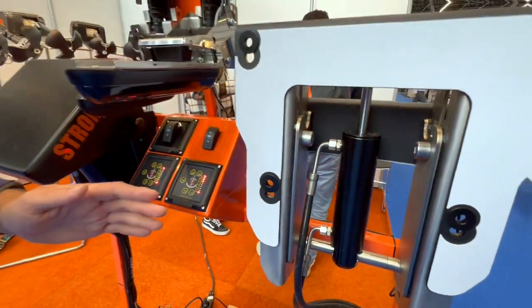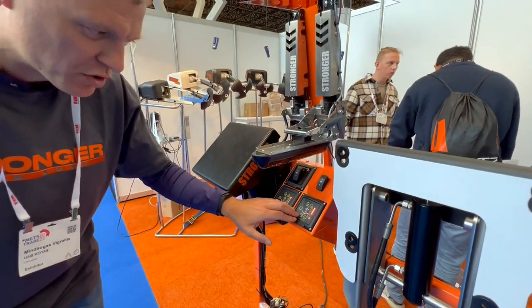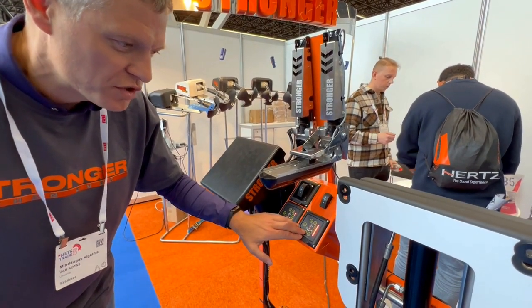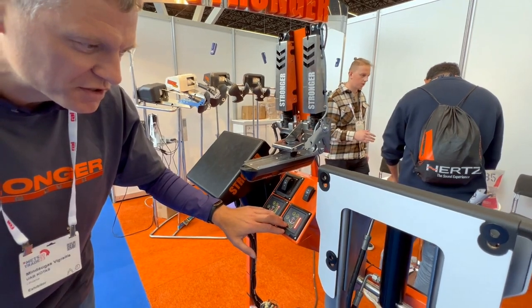Also, in this hydraulic lift, you can do regulation by steps, which are about 2 centimeters each time.